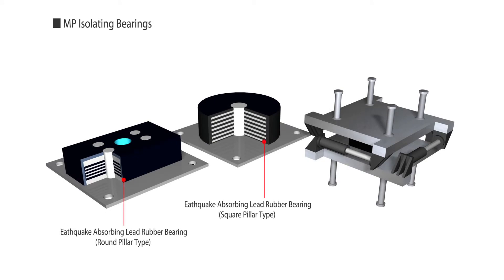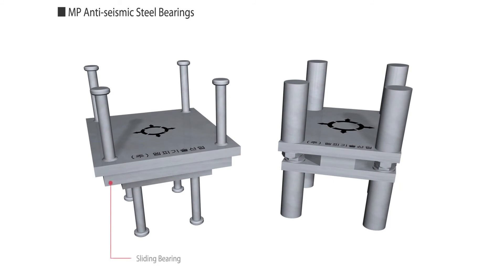For seismic isolating bearings, they manufacture the LRB MP Lead Rubber Bearing, MP High Damping MP Pot Bearing, and Sliding Bearing.